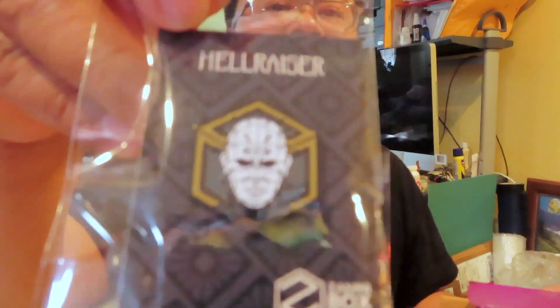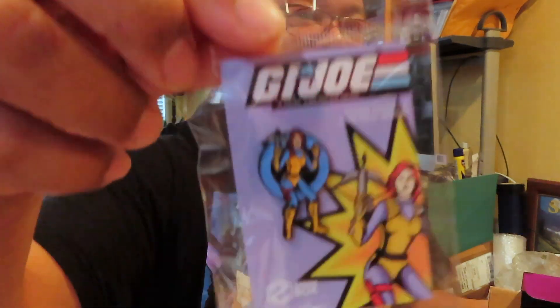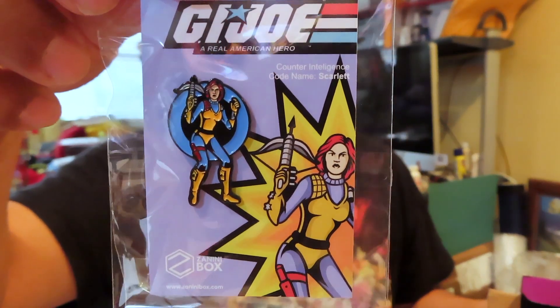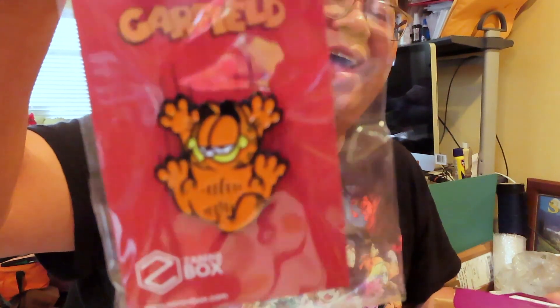First pin — we have Pinhead here from Hellraiser, looks pretty cool. Here's another pin — we have Scarlett from GI Joe. I thought the GI Joe series was already over, but they have been releasing a series of GI Joe pins. Glad to have her — I thought the GI Joe run was done but I guess not.